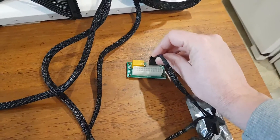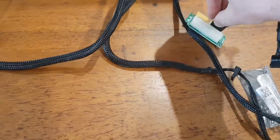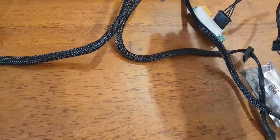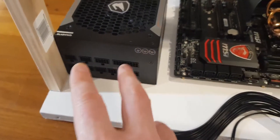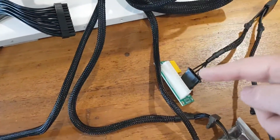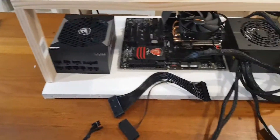The Molex connects into here — it goes in like that. Then you get your power from your second PSU and that connects into here. When you switch on this PSU, the power goes in through the Molex into the device, which then sends a switch-on signal into the second PSU, allowing that PSU to power up your other GPUs.